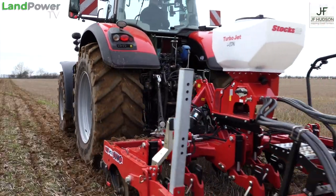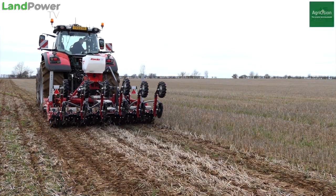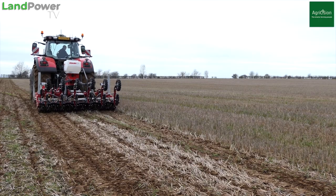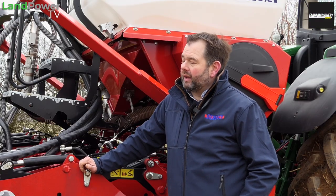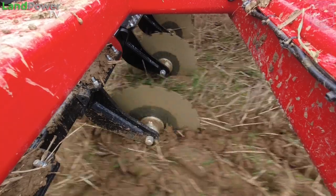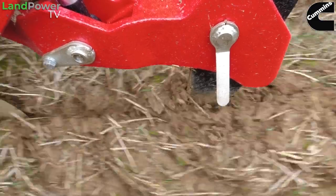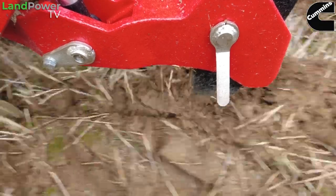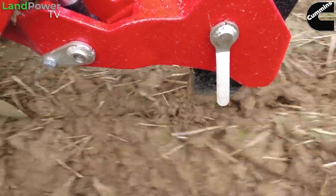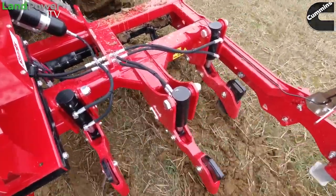Conditions are on the cusp of being about right. We've had some rain overnight, which has dampened down the top round — you've got to see where the tyres have been. But when you look at what it's doing, the machine works the configuration. You've got the leading disc, which is cutting the slot for the leg to work into.